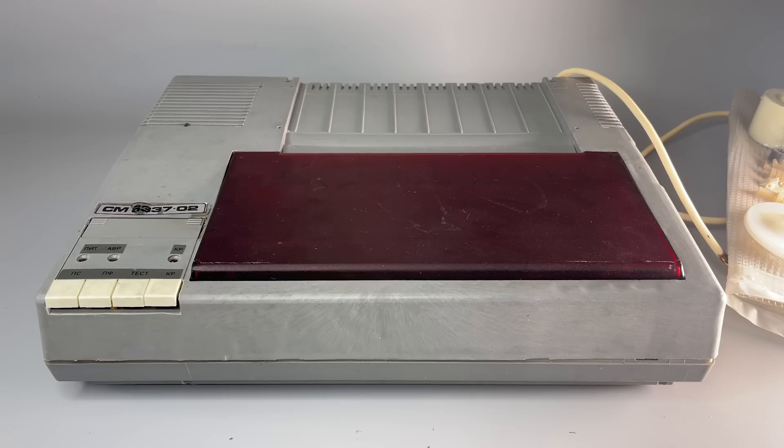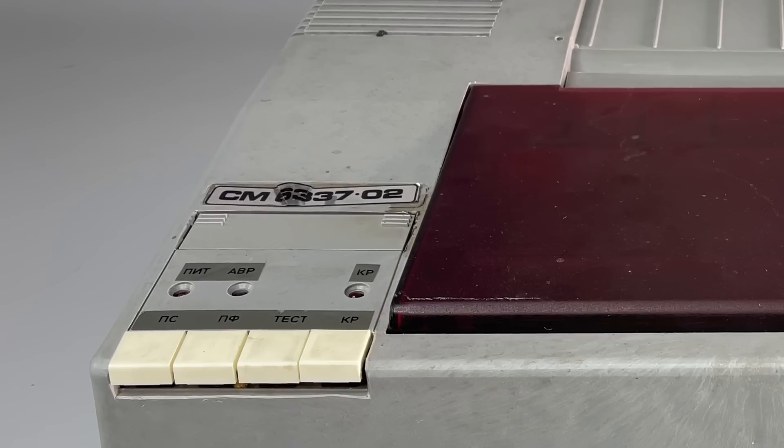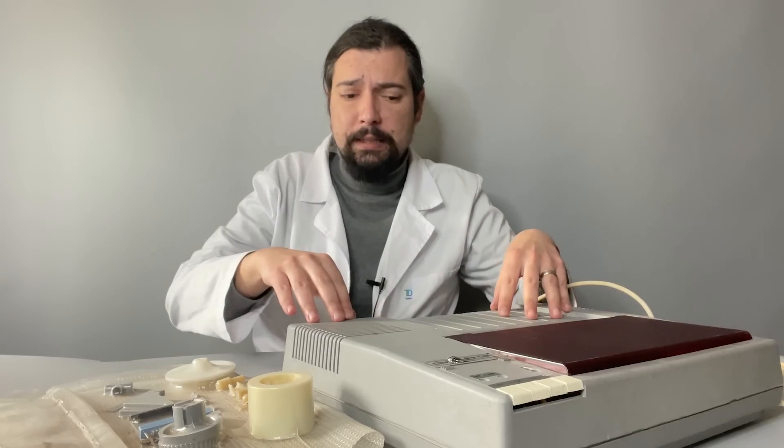It is this thing — a Soviet SM6337 dot matrix printer for A4 format. Over the many years, through my hands passed a lot of Soviet and socialistic block-made electronics, and this thing is the absolute winner in the nomination of worst quality I have ever seen.